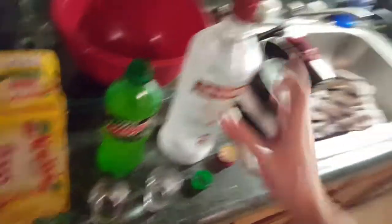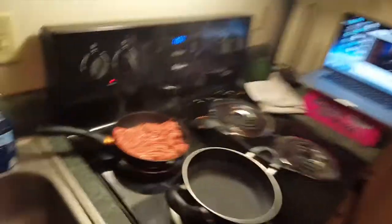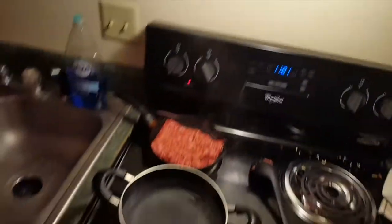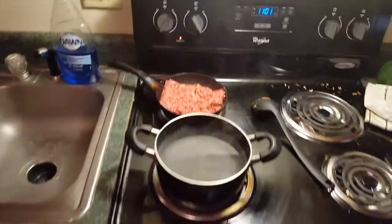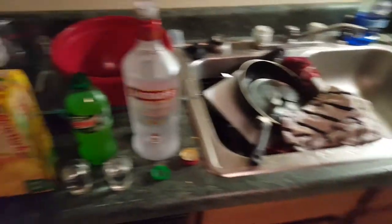That's smoking pretty bad — probably need to clean my stove. I'm going to turn this fan on. I'm sorry for the background noise but I don't want my smoke alarm to go off. All right, let's do some shots and we'll come back to that in a minute.